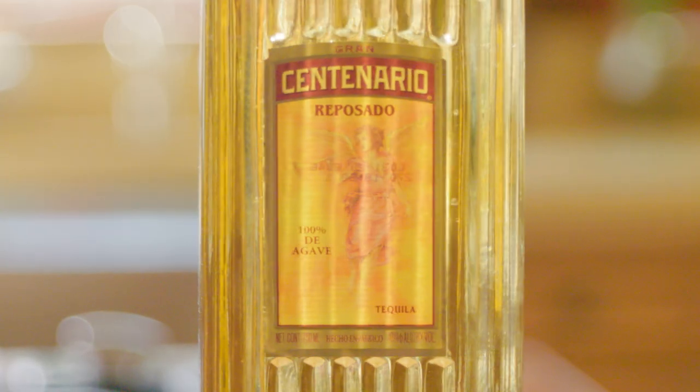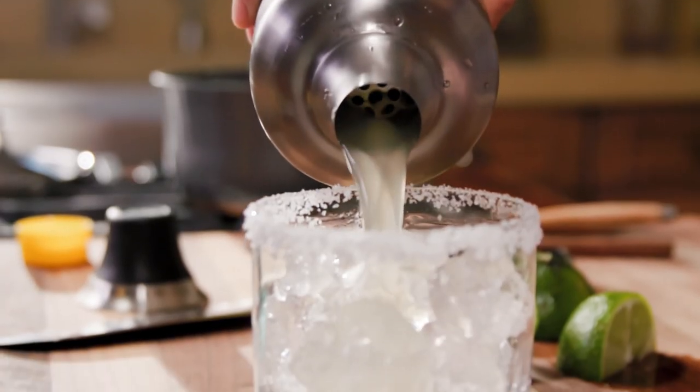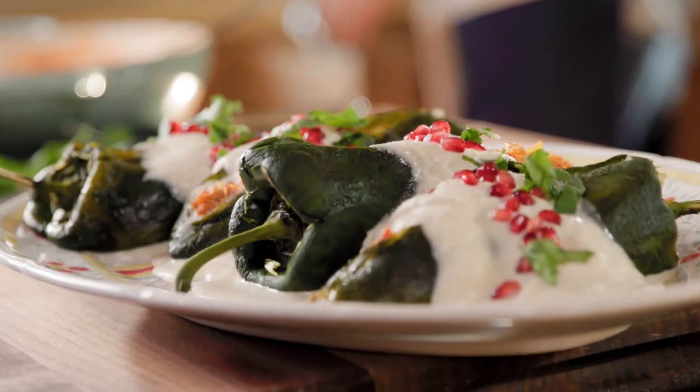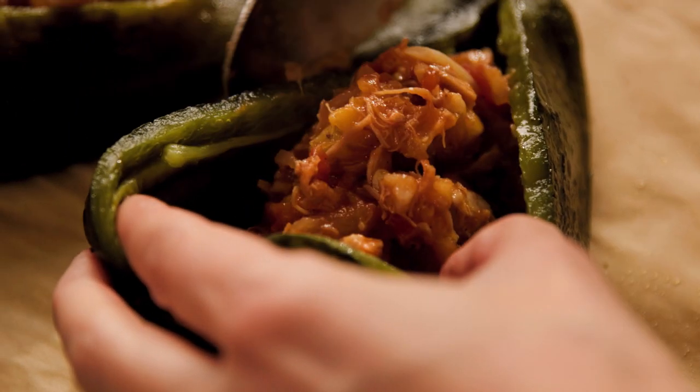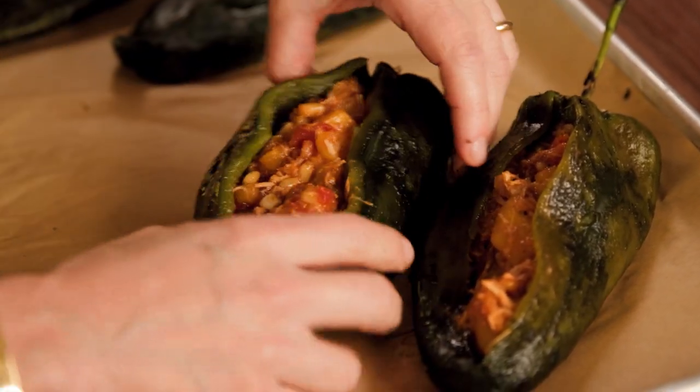Now we are going to match this honey ginger margarita with the most iconic of Mexican dishes, connected to Mexico's biggest celebration — which is not Cinco de Mayo, but Mexican Independence Day. The chile en nogada is a stuffed chile, a kind of chile relleno like no other, because it has a very laborious picadillo with the most ingredients you can imagine.